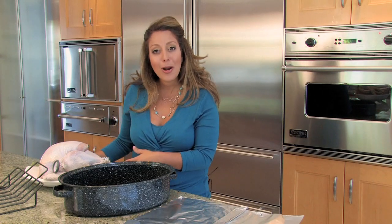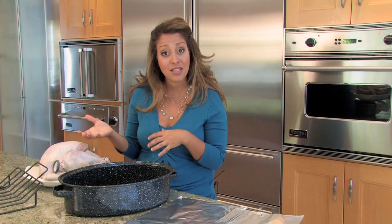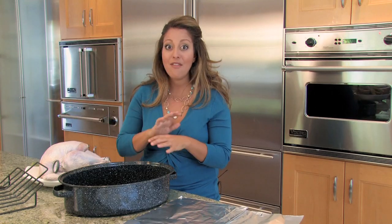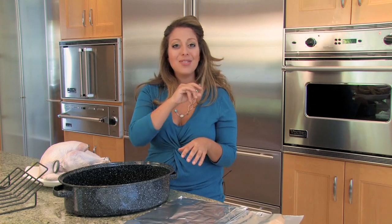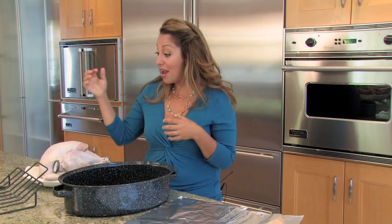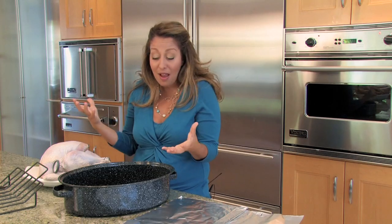I've already gone ahead and prepared my turkey. I've taken it out of the packaging, removed the neck and gizzards, rinsed it, pat it dry with paper towels, coated it with some oil, sprinkled it with some salt, and inserted my meat thermometer — it's just ready to go into the oven now.